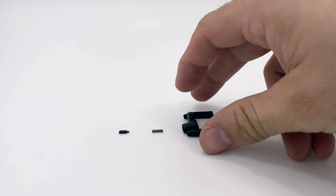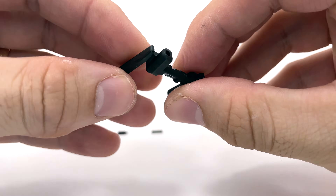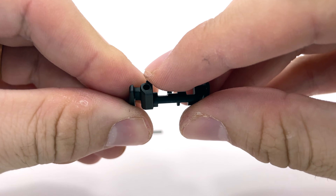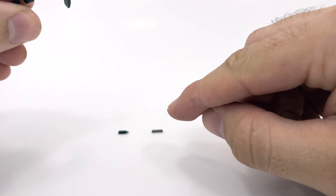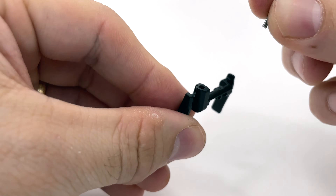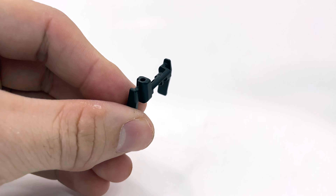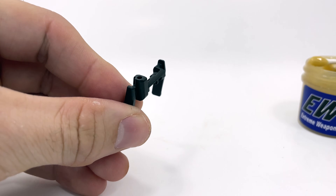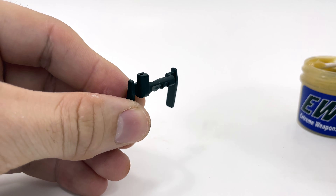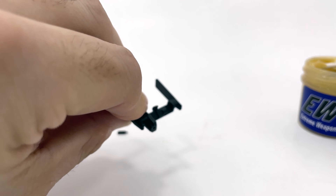With these parts we can now complete the installation, beginning with the preparation of the manual safety assembly. Take your lever and with the longer end of the wings oriented forward, locate the hole at the rear of the manual safety — this is where you will install your detent assembly. Take your detent spring and carefully drop it into the cavity. If you want to go an extra step and protect yourself from losing the spring, I would highly recommend dabbing a tiny amount of grease on the spring first so that once you insert it the grease will prevent it from easily falling back out.